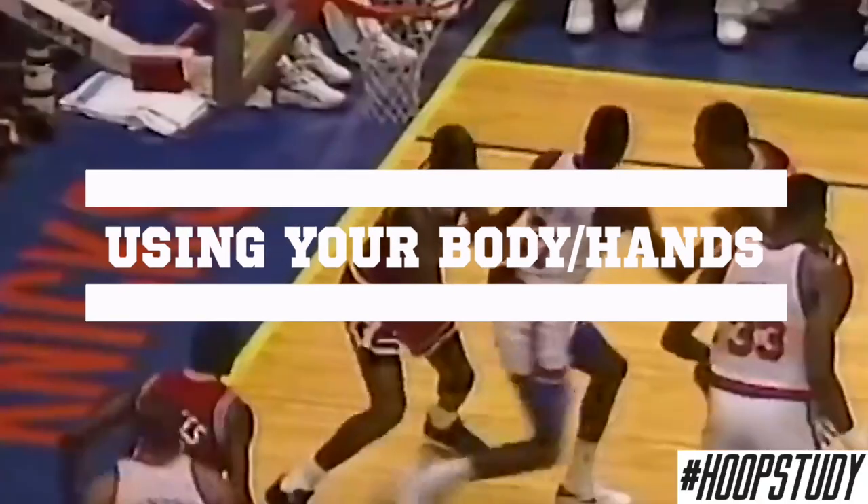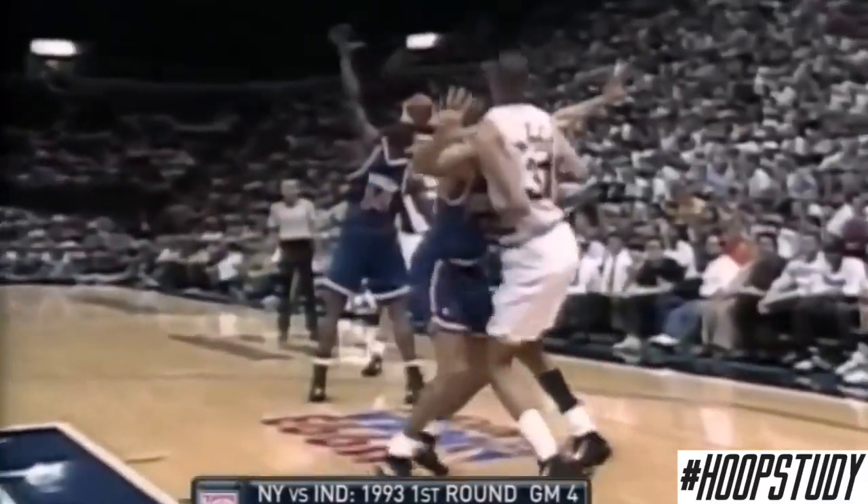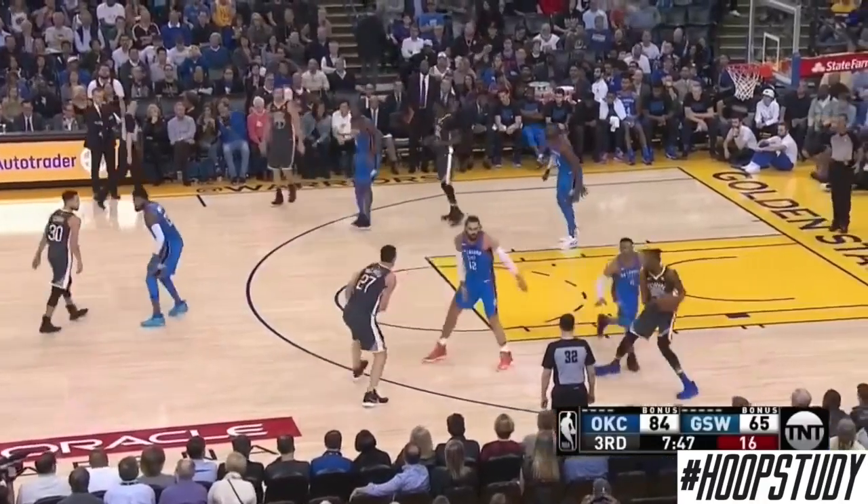In the half-court setting, you might have to use your body and your hands. You can see here that Jordan has to do this while the defense swarms him. But probably the best person to do this was Reggie Miller — you can see he walks his man up, gives him a little bump, and gets back door. And now we see Steph Curry use this a lot as well.